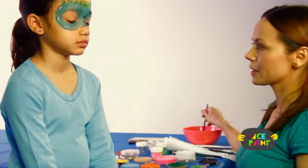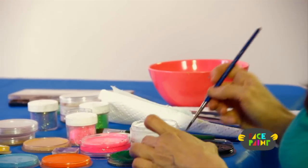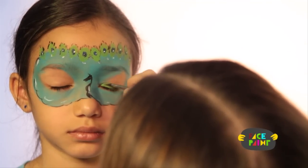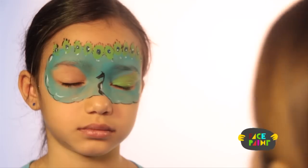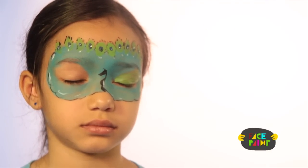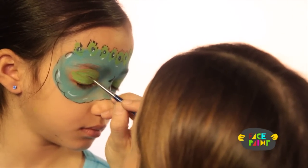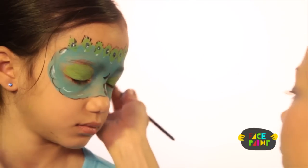And one more thing, I'm gonna give her some eyeshadow. I'm gonna take my medium brush and load it with green. Now close your eyes. Open your eyes — it's really pretty!